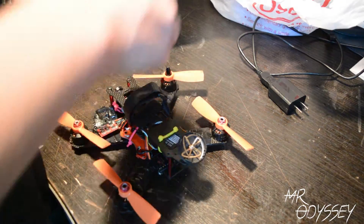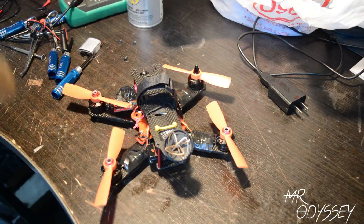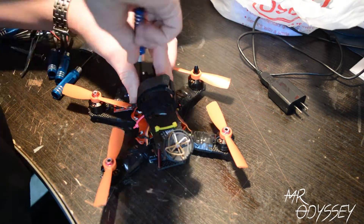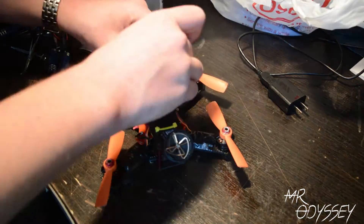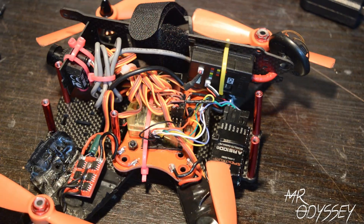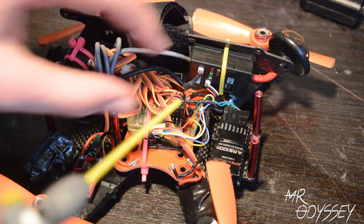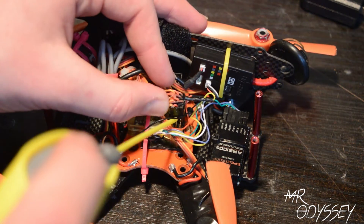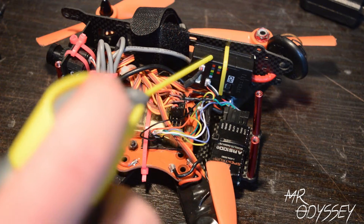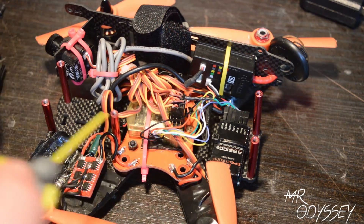So the first thing you're going to want to do is take off the top plate of your quad to expose the electronics. Once you have the top plate taken off and your electronics exposed, you're going to want to get your WD-40 and spray it in between all the cracks and crevices where water could get — on your flight controller, your PDB, your receiver, anywhere where if water was there, it would short something out.